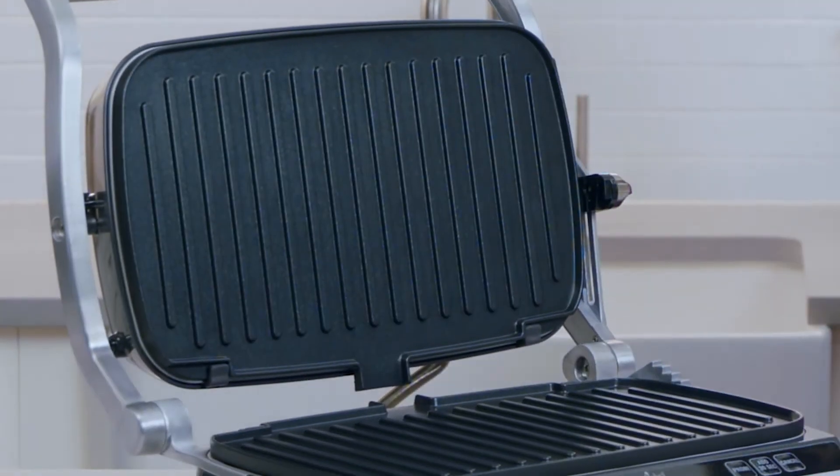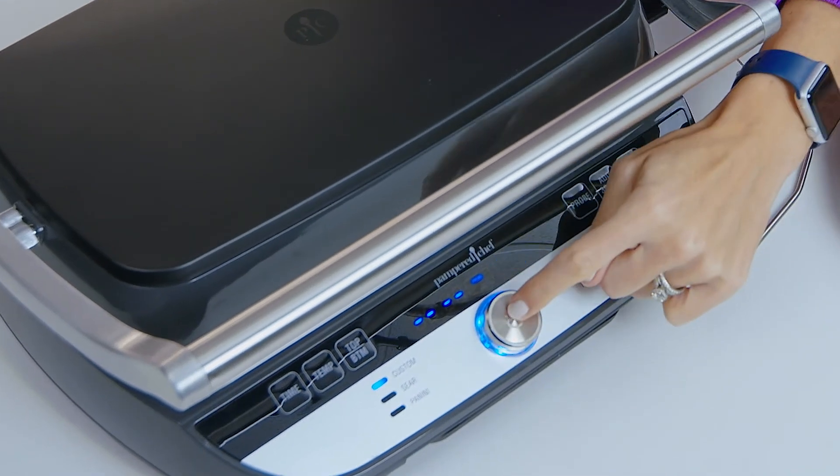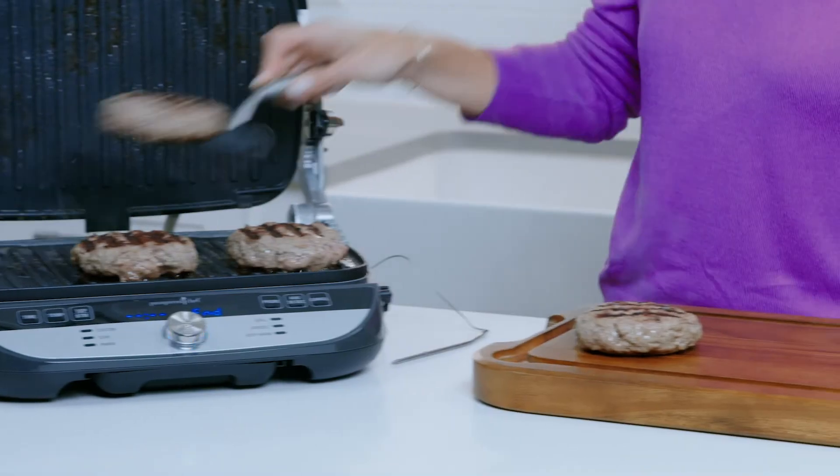You'll set your plate temperature to 400 degrees Fahrenheit and the probe to 140 degrees Fahrenheit for a medium burger. Then insert the probe. The grill will stop cooking after it reaches the preset probe temperature.